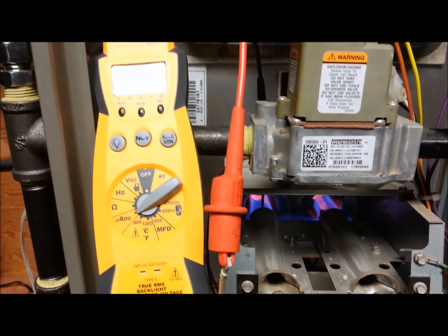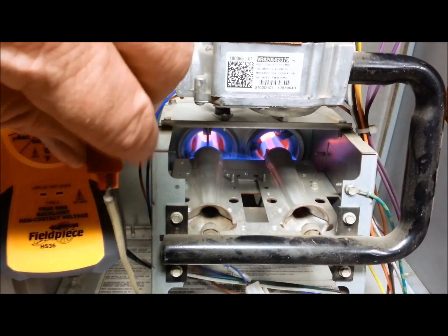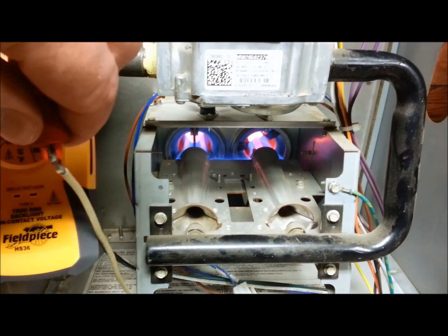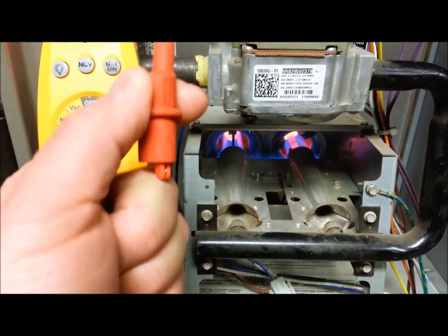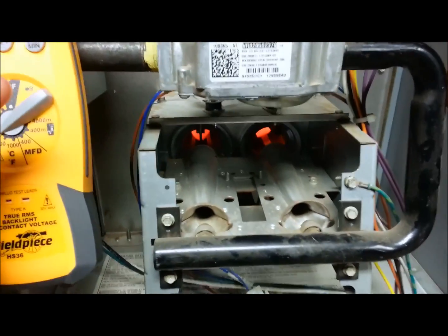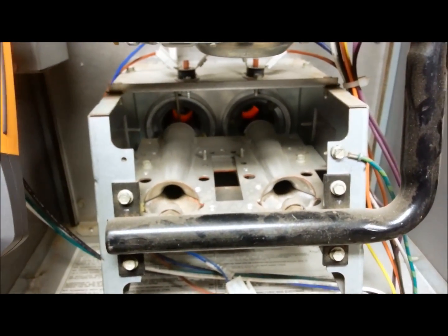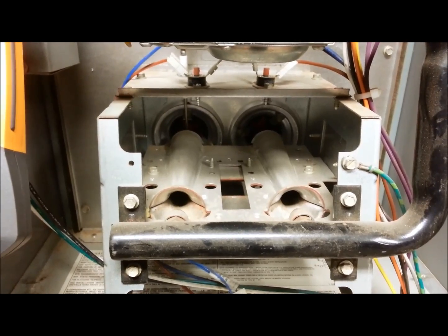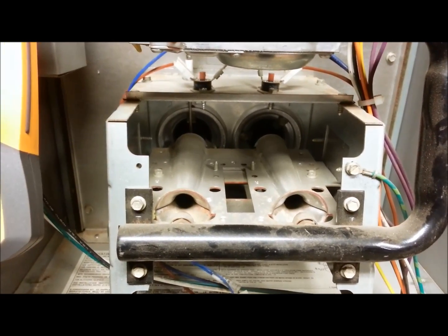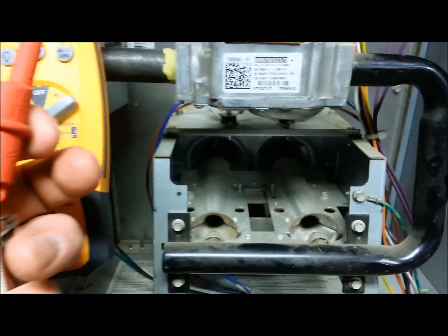We know it runs. I've kind of shown you that — it shuts down if I disconnect this wire from the flame sensor. It just shut down the burners. It's going to try to go through the cycle again — the hot surface igniter will come on and it'll try to light again and run, but with this disconnected right here, there's no way that it can run.